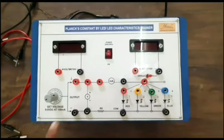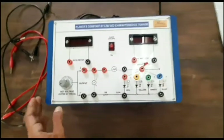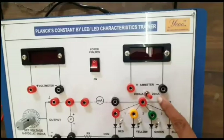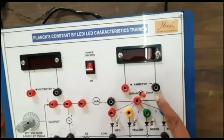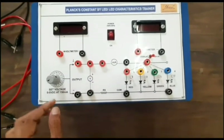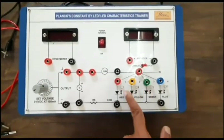This is the apparatus to find the Planck constant using LEDs — we call it a LED characteristic trainer. Within this kit we have a voltmeter and an ammeter. The ammeter has two ranges: 2000 microampere and 20 milliampere, switchable between microampere and milliampere. The voltmeter is connected across the positive and negative terminals, and the voltage can be set from 0 to 5 volts at 150 milliampere of current.